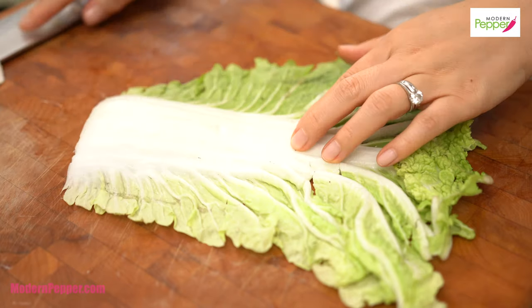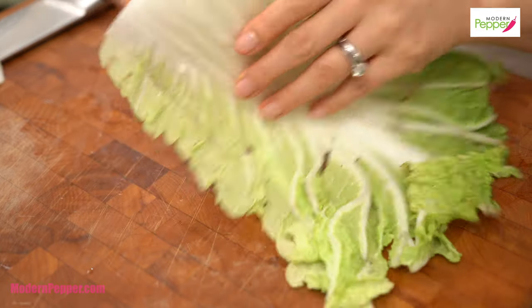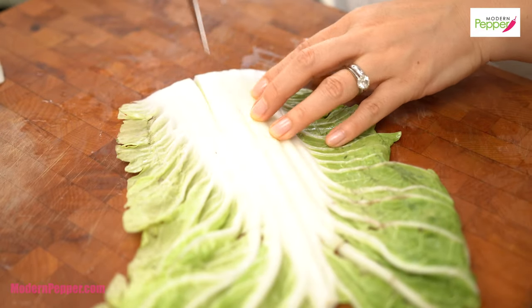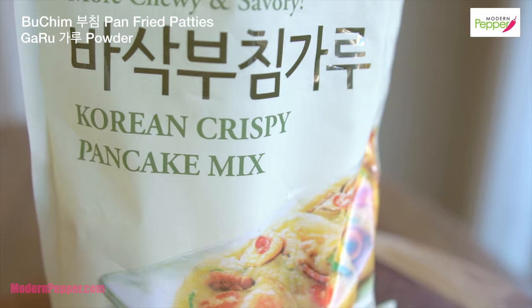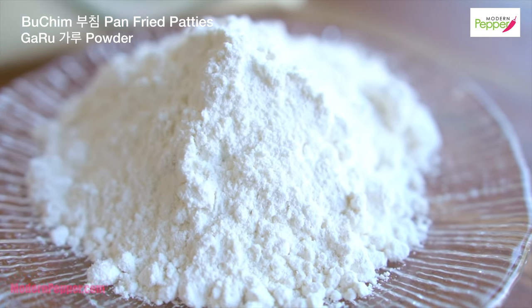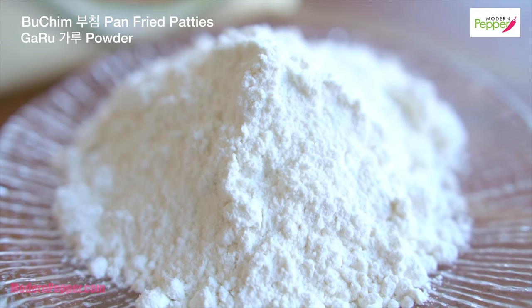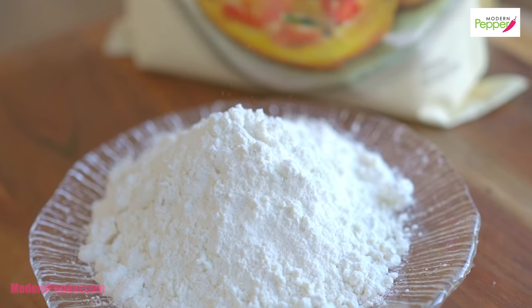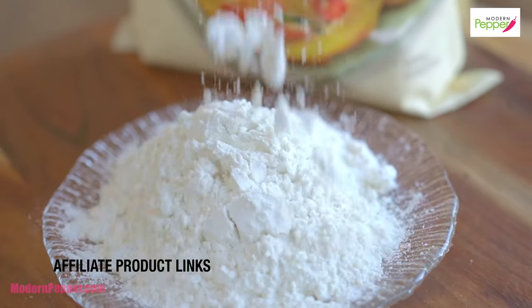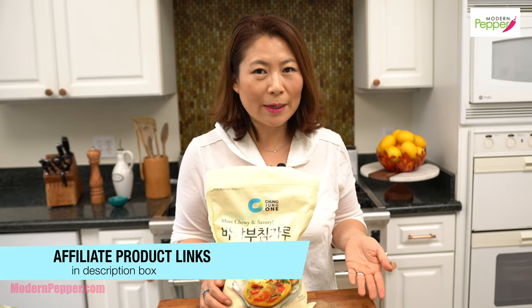You want to cut the ends off. For the part that's kind of hard and still very stiff, you could just make little slits so it's easier when we pan fry it later. Now we need some Korean pancake batter mix — and no, this is not for your blueberry pancake. It's called buchimgaru. Buchim means pan-fried patties and garu means powder. This is to make savory Korean pancakes. You can find it at any Korean grocery store or order online. Check out my description box below for all the affiliate links for the ingredients we're using today.